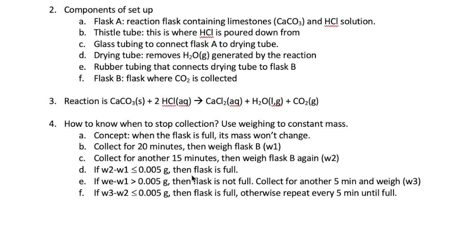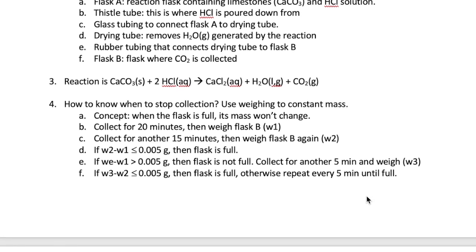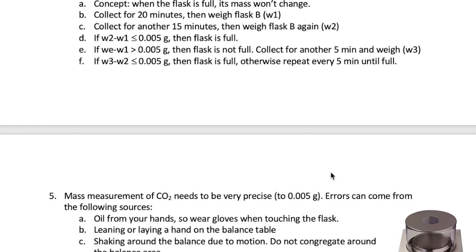Now if the difference is larger than 0.005 grams, then we will repeat the collection for another 5 minutes and then measure the mass again, which we will call W3. If the difference between W2 and W3 is less than 0.005 grams, then we can stop. Otherwise, you are going to continue making 5-minute incremental collections until your consecutive masses are constant.